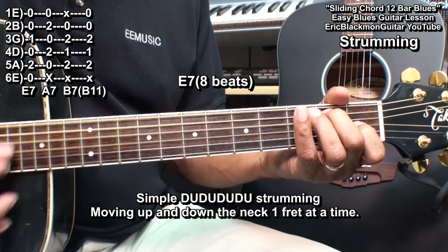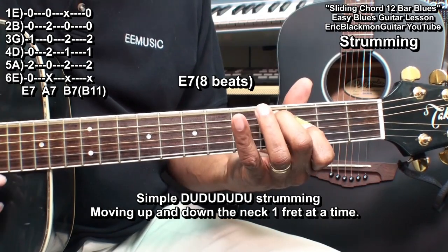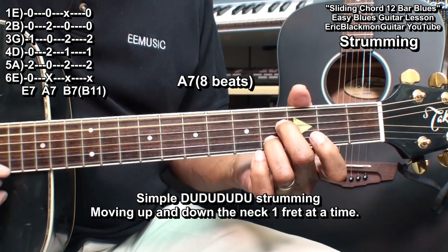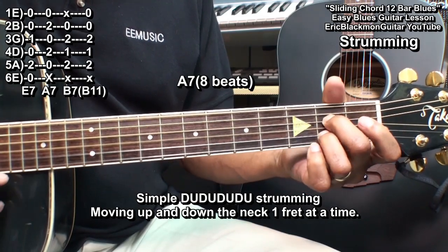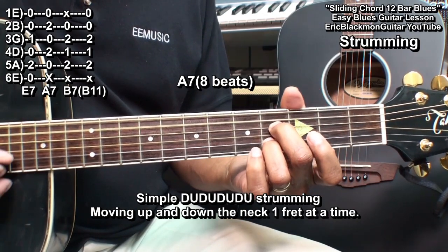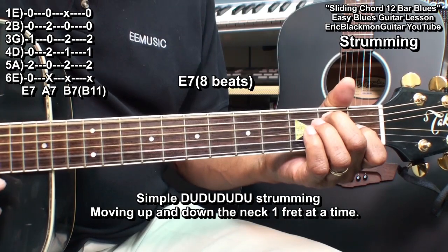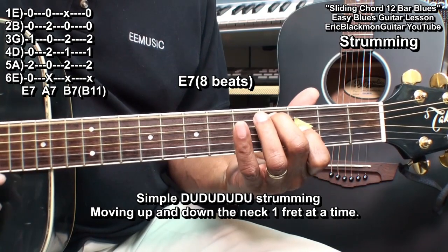Strike that again and turn around and go the other way. Then we'll go to A7 again — strike it twice, then turn around. On the A7: 1, 2, 3, 4. 1, 2, 3, 4. Back to E7: 1, 2, 3, 4 — turn around — 1, 2, 3, 4.